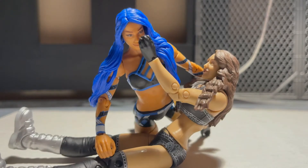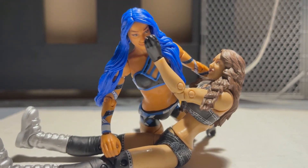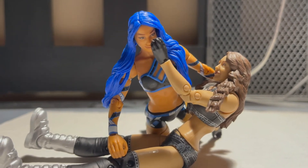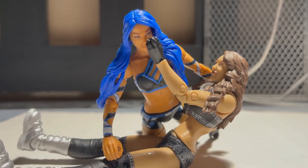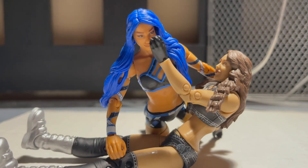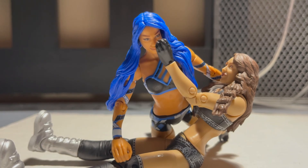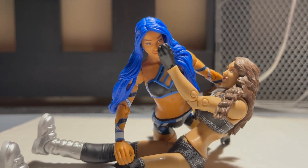That about does it for your AEW Unmatched Series 1 Dr. Britt Baker figure review. I hope you enjoyed the review. This is Friday Reviews Episode 40, a milestone episode — you can see the new intro implemented. I'd just like to thank you guys for supporting me and helping me along this journey of continuing to do YouTube, and it's honestly a dream come true. I don't even know where I'd be without this YouTube channel. If you like content like this, consider subscribing — I have a bunch of other Friday Reviews episodes. Follow me on TikTok and Instagram for more AFWE content, both at AFWE underscore figs. I will see you guys later. Peace out.